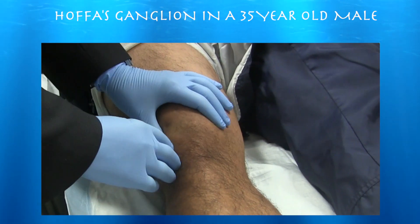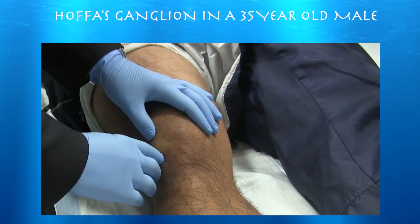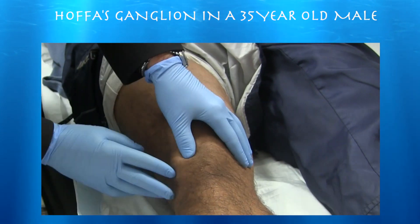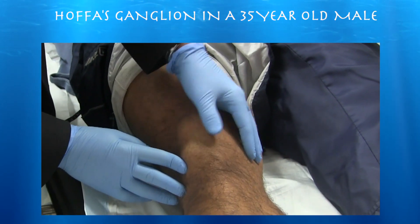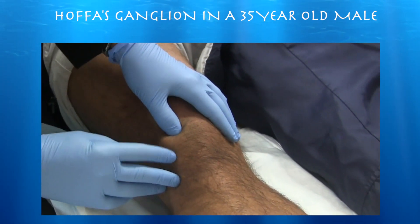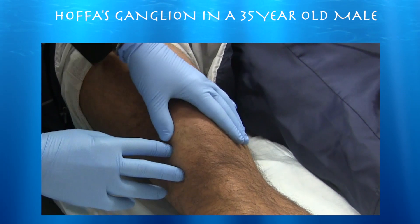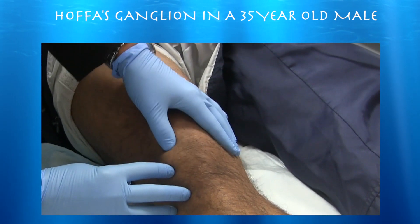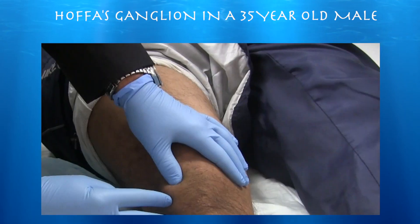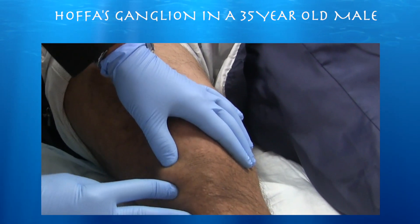A 35-year-old man with pain in his right knee for four months, no injury. He does kind of buckle when he tries to play sports. He does have a lump just lateral to the patella tendon. I did an ultrasound previously in the office and it does look like he has a ganglion that may be originating from Hoffa's fat pad. I'm going to try to drain it today and inject with cortisone because he has a little bit of pain with walking as well, which hopefully this will help.